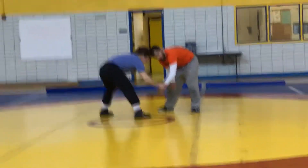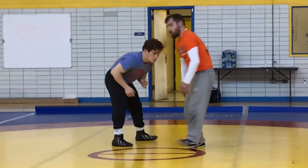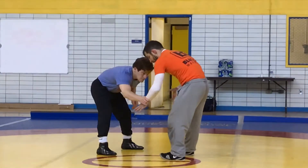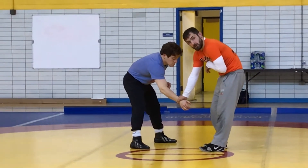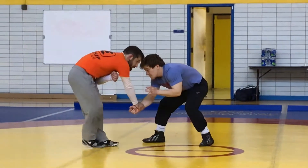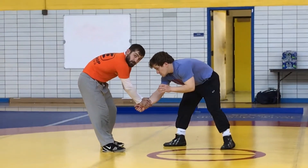Guys grabbing your wrist. You can either arm drag from here and go across the body and attack him, or I just want you guys to know what I call 'clear,' which is I pull my hand to my body first, and I punch that hand off while keeping that hand close to my body. So he grabs my wrist, I take mine to my body, and I punch his off. Keep his wrist, now we get attacked from here.